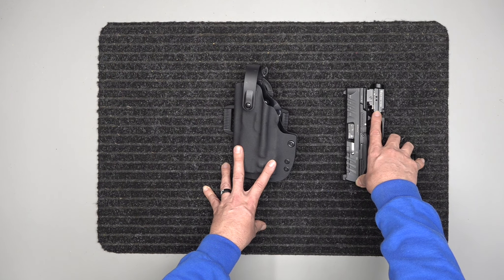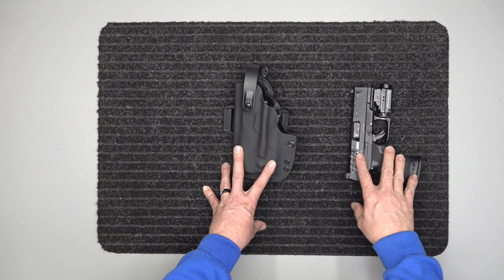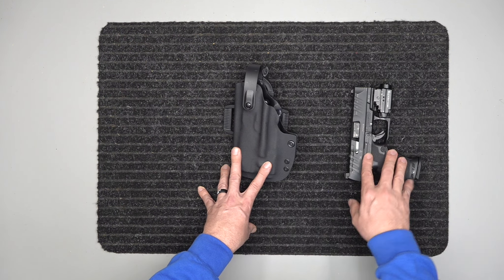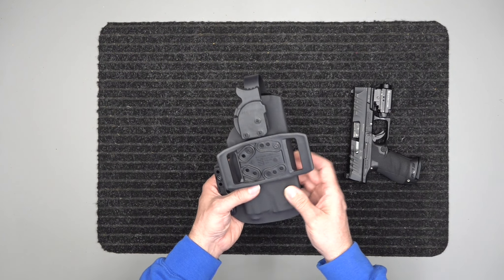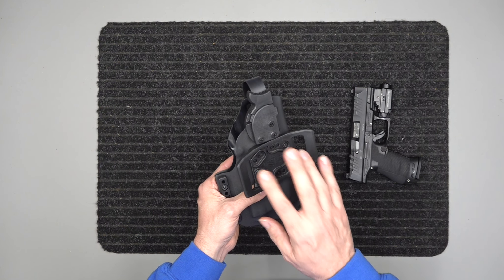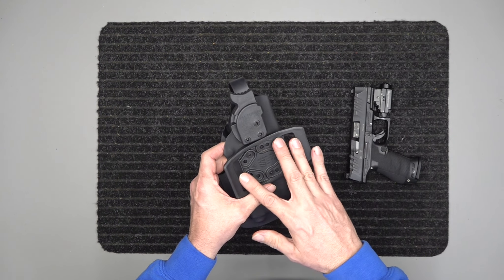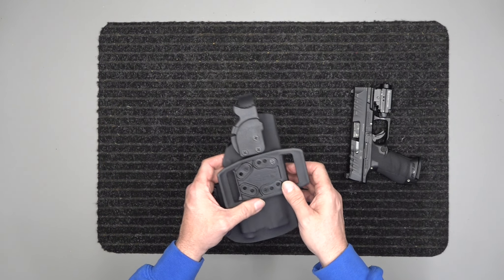The laser on this one has the blue light — his eyes pick up better on blue than anything else, so that's what he wanted in a laser. It is a level two retention holster with his own personal paddle. He had a paddle he liked that he's always carried, so I actually took his belt loop and put it on this one custom for him. We can do that as well.